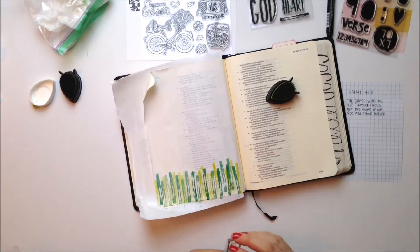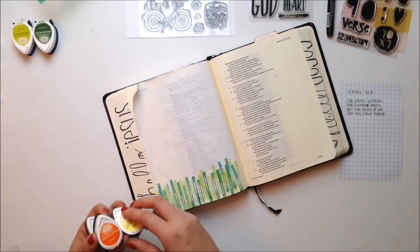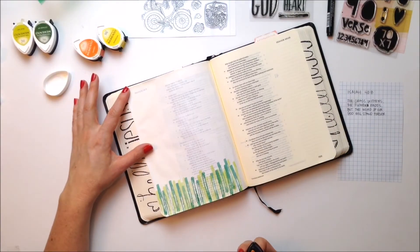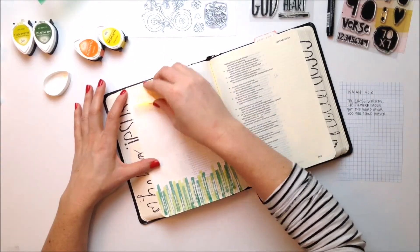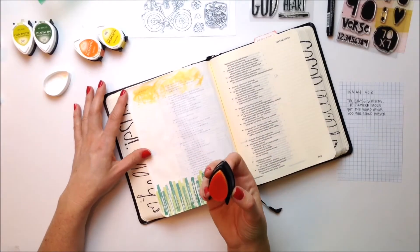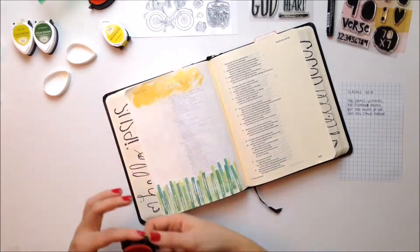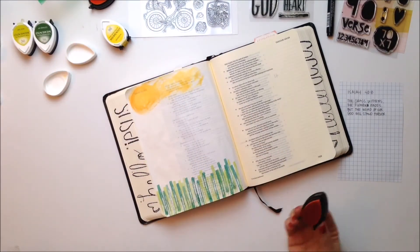I'm just using a couple of the memento colors, and I will make sure those get linked in the video so you know what colors they are. Then I'm just going to remove my butcher paper and start to make a sky. I'm going to start with an orange, and I'm not good at mixed media — it's not my thing — so I'm just kind of using what I have.